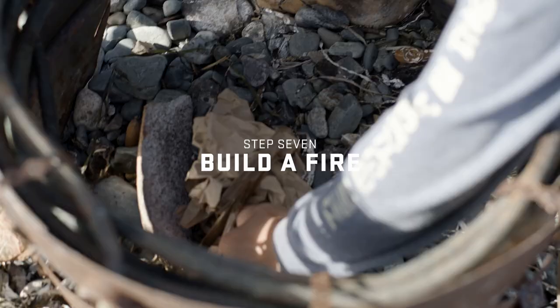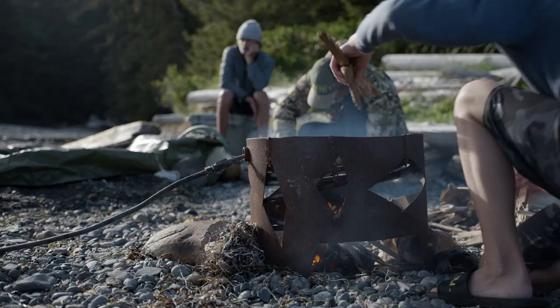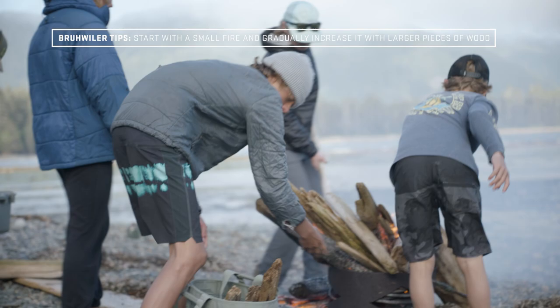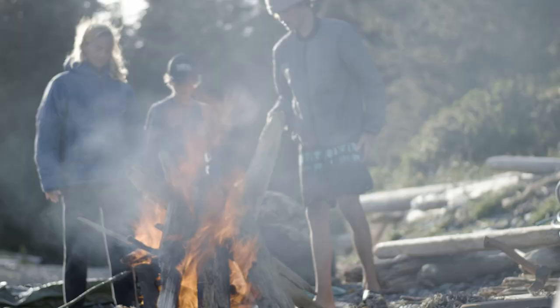Now we've got the water going so we're going to build a fire. Dusty's going to get started on the fire — he's going to start with some kindling, really small dried cedar. Once he gets that going good we're going to start putting bigger pieces on and then try to keep it going as long as we can.